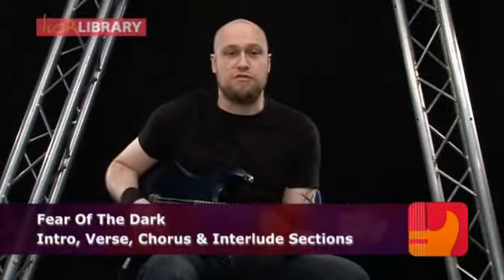Now we're going to take a look at the track Fear of the Dark. I'm just going to play through the intro section for you, and then we'll break it down.